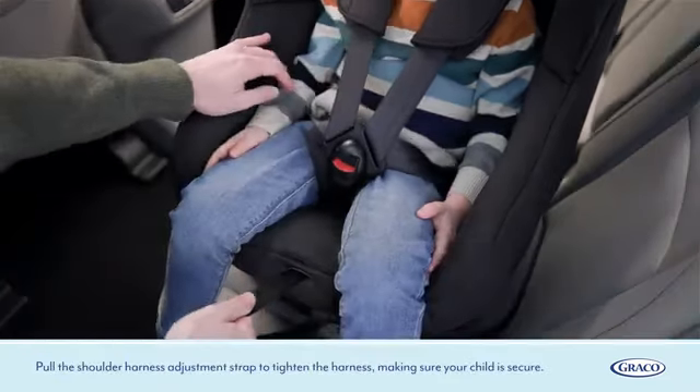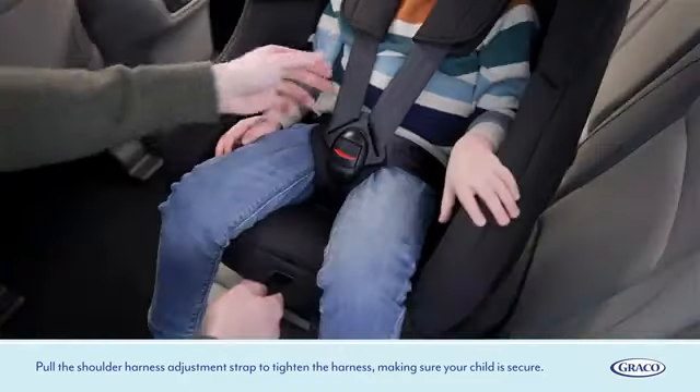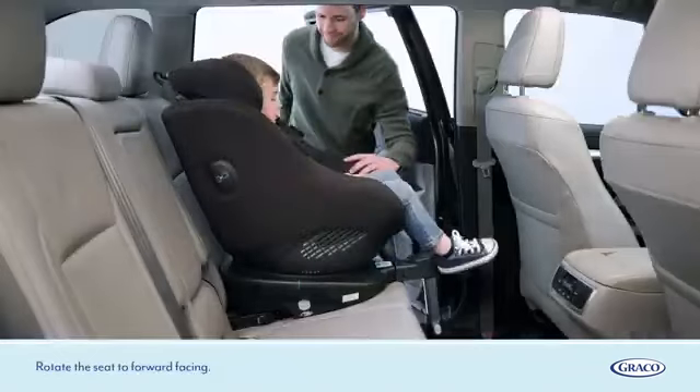Pull the shoulder harness adjustment strap to tighten the harness, making sure your child is secure. Rotate the seat to forward facing.